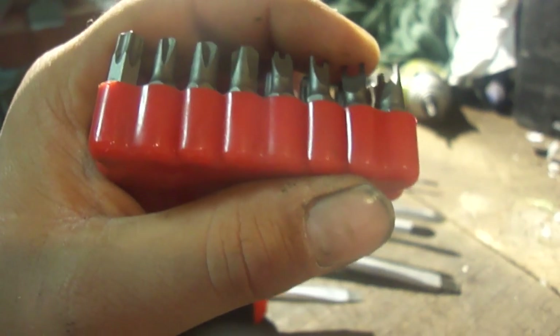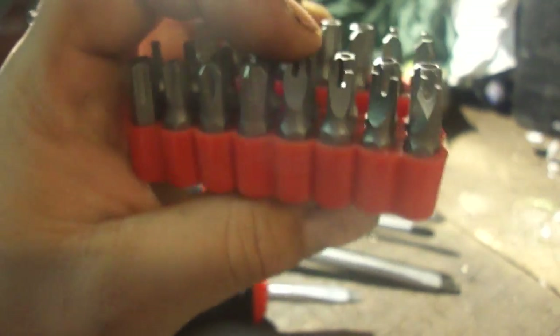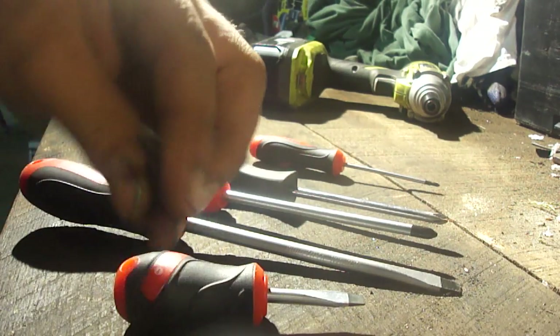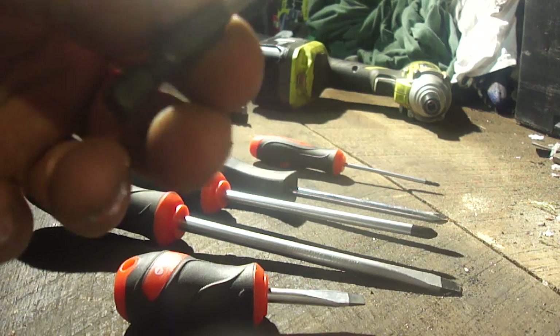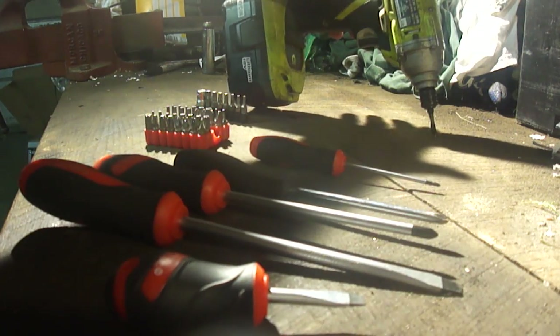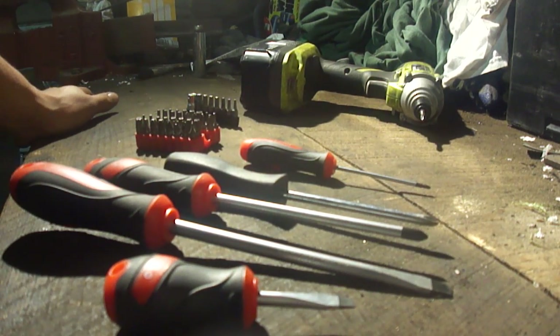Security bits usually do not have as good torque-holding capabilities as a standard bit. On top of screwdrivers, you also have drive bits, like this one here, which are made to go into your drill or your impact driver. You have drills and impact drivers that will accept your drive bits — that's a good option for you as well.